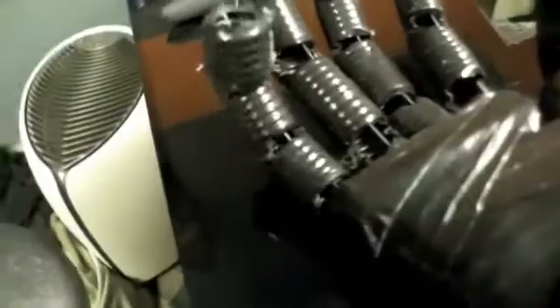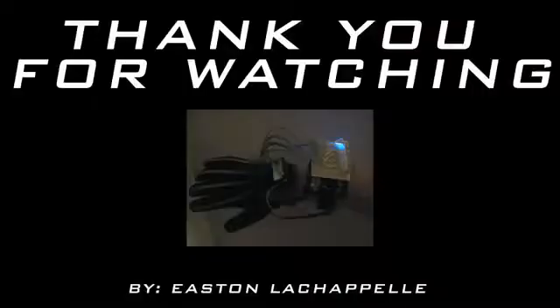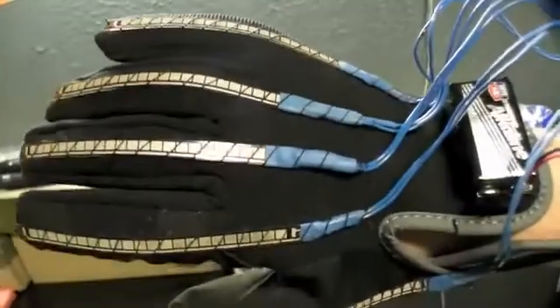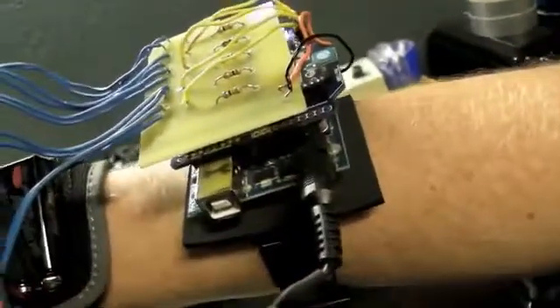You can see it bends the fingers when I do that. So here's the control glove — this glove is actually elastic so really anybody could wear and operate it. Here's the 9-volt battery which powers this Arduino and the XB. Now this is the animatronic hand — let me power this up now.